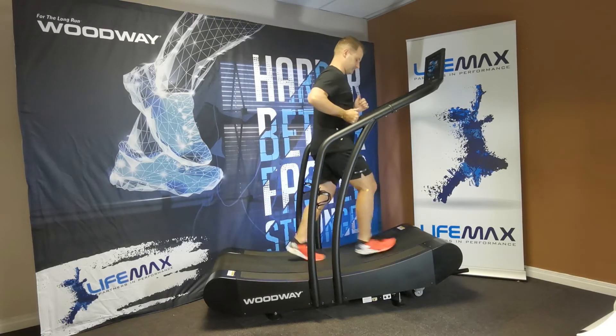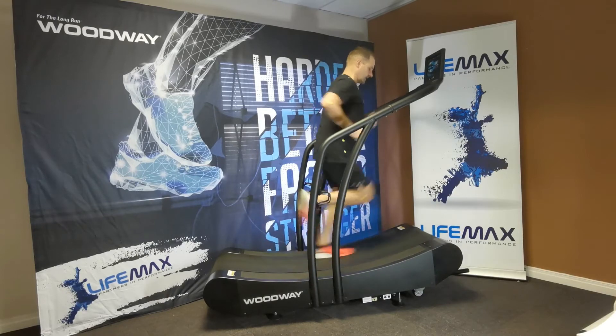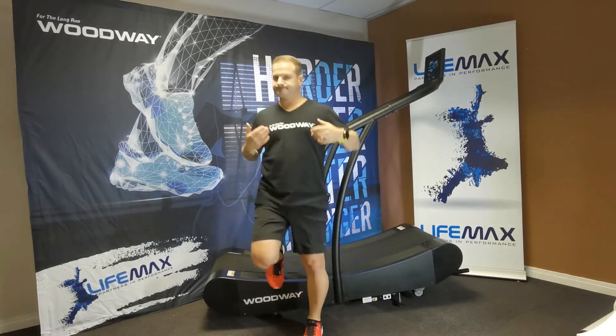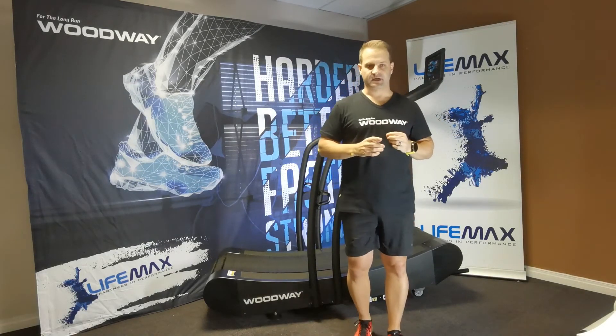Now I'm going to clean it up — lean a little bit more forward, keep my posture in line. There you go — suddenly you see an increase in speed and an increase in cadence. The only thing is it takes time to get this technique 100% correct.